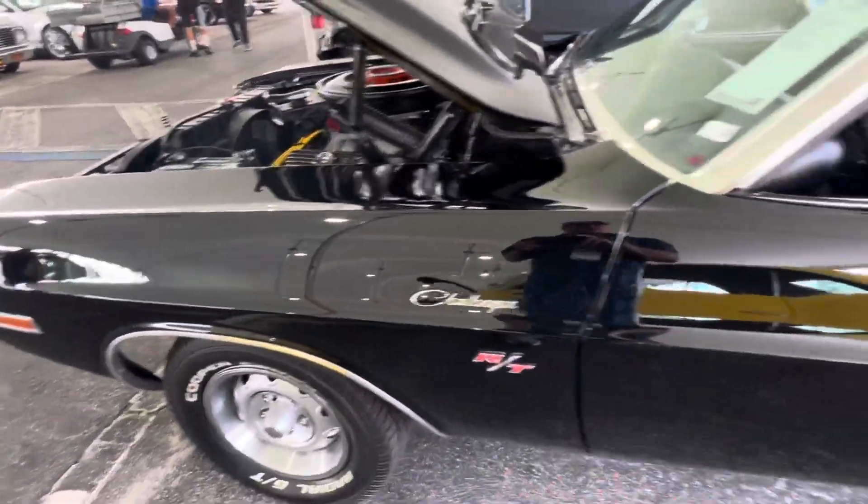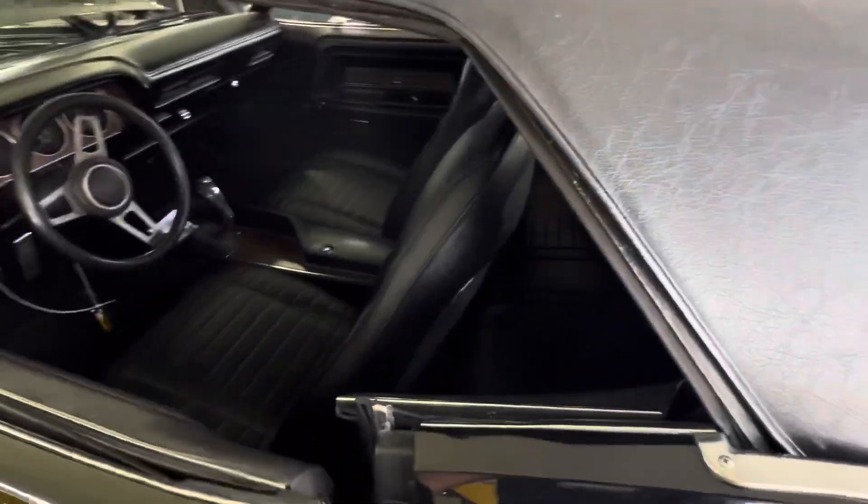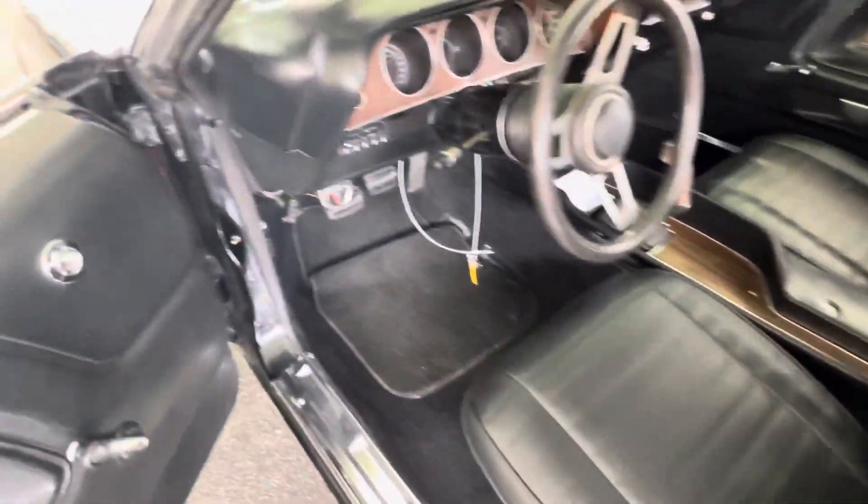Love the build on this car. It's super cool. Black on a Challenger with a black top, a black interior — man, it just works. It's like the ghost.